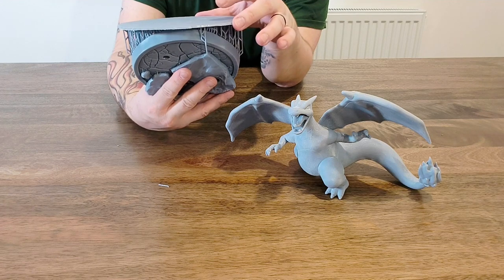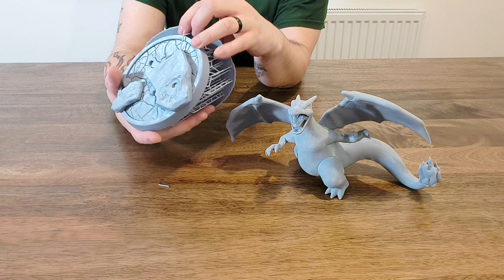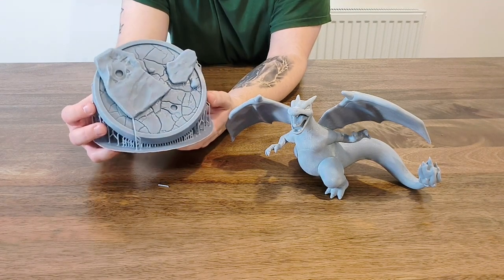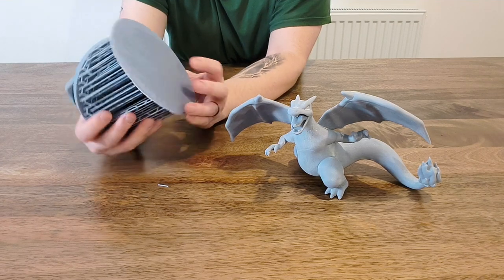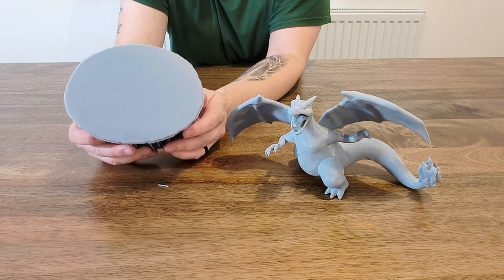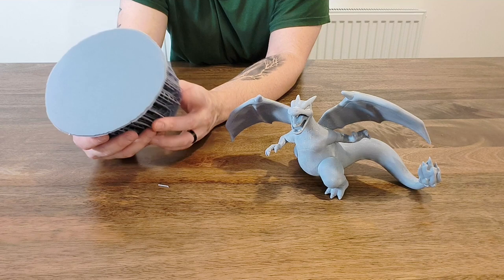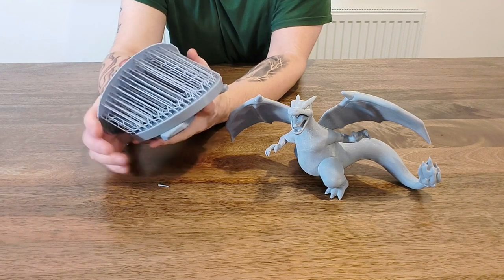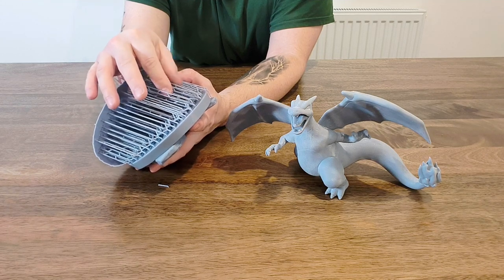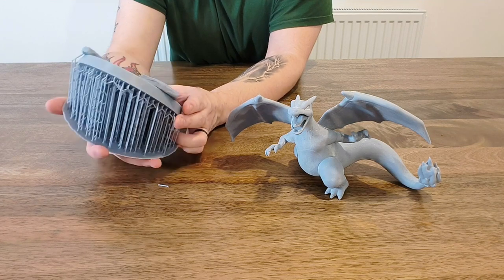It printed absolutely perfect, no flaws, but I wanted to clean it up and leave it on the windowsill for a couple of weeks — just to see if I can remove the supports after it's cured rather than while it's still wet. Usually warming the water makes the supports stringy and easy to remove, but I wanted to do an experiment to see if I prefer doing it this way.